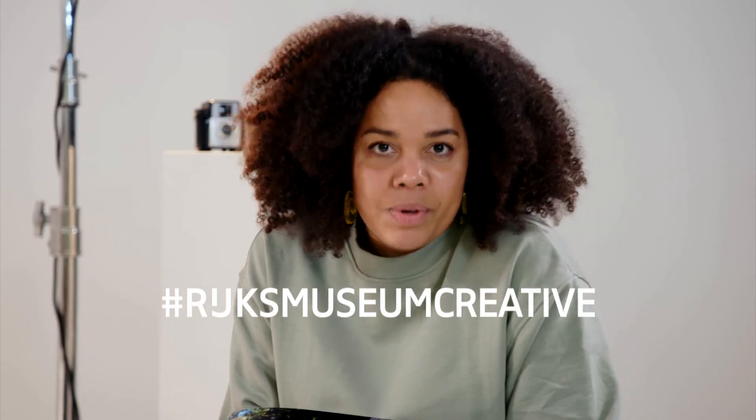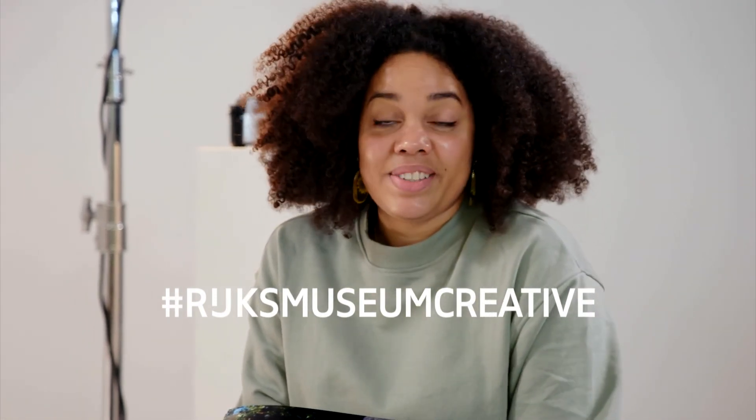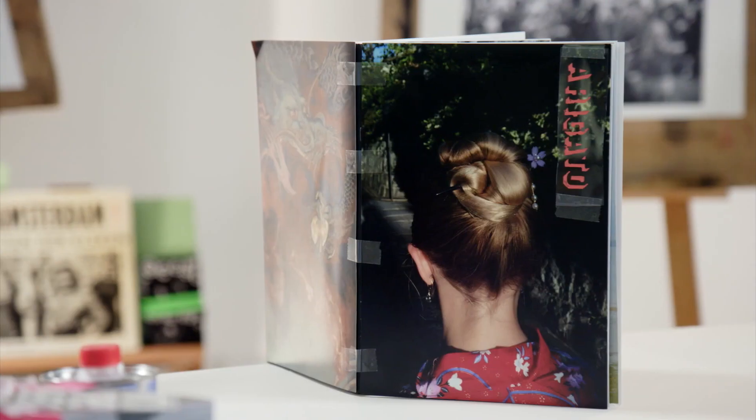This was the end of our six-part miniseries of making a photobook dummy inspired by Ed van der Elske. I would love to see your process too, so please share it with us on your social media using the hashtag RijksmuseumCreative. Thank you so much, and see you next time. Bye.